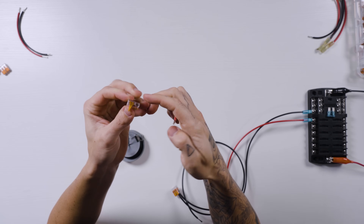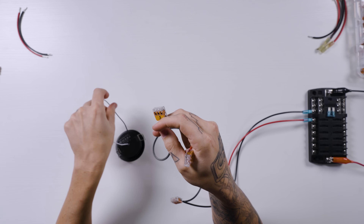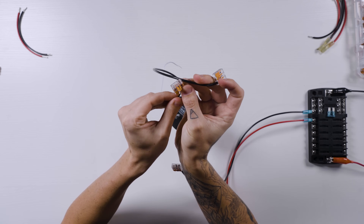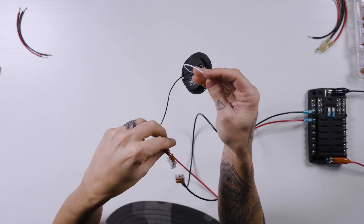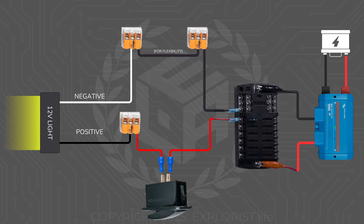Place a lever nut onto the positive wire and a lever nut onto the negative wire. Connect the black positive wire to the red lever nut, and the white negative wire to the lever nut for the negative wire. Double-check all connections: positives to positives, negatives to negatives — black positive here to red positive here, and white negative on the back of the light to the negative wire.